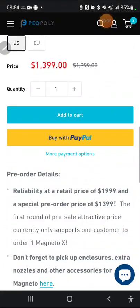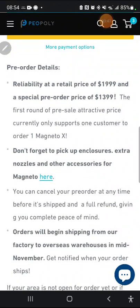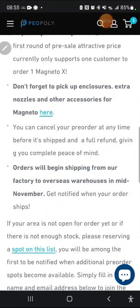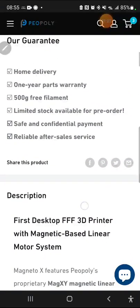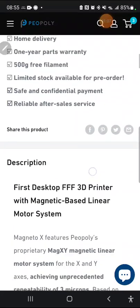They've got it at $1,399 for pre-order in the U.S., down from the normal retail price of $1,999. You can only get one if you're pre-ordering. They're talking about enclosures here which are sold separately — we'll get into that. You basically have to make your spot on the list. You get some free stuff: home delivery, 500 grams of filament — nothing too crazy.